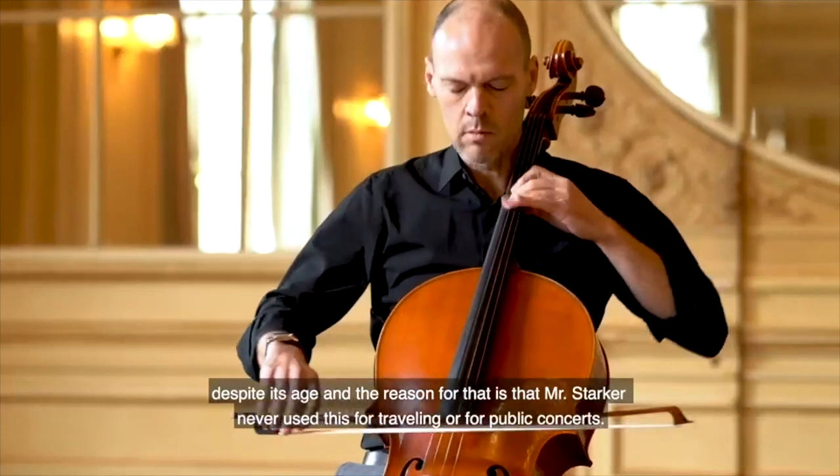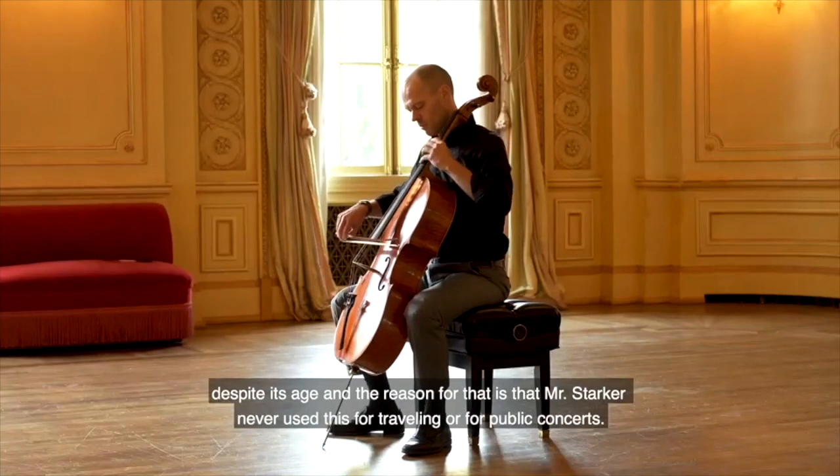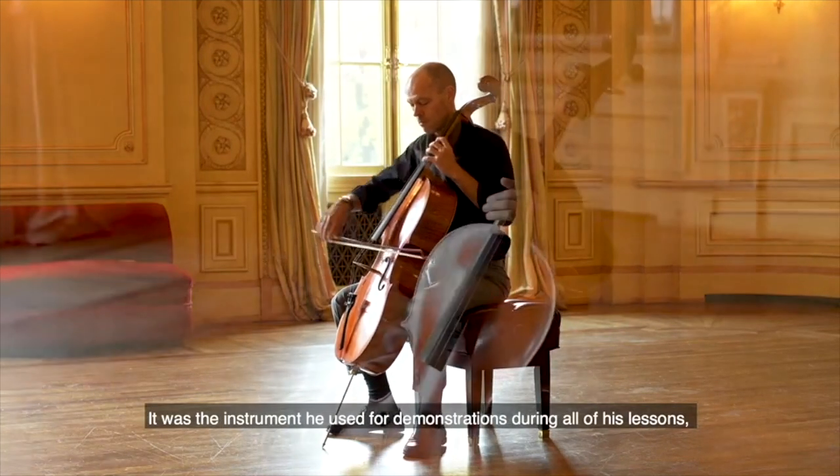You can see that this instrument looks almost brand new despite its age, and the reason for that is that Mr. Starker never used this for traveling or for playing public concerts. It was the instrument he used for demonstration during all of his lessons.